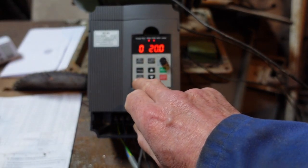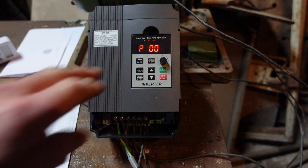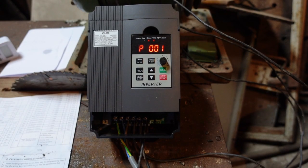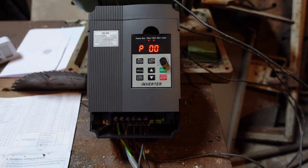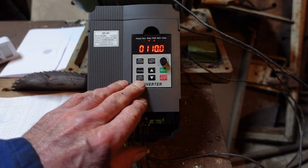To set it we press Function/Data again — that's the bottom left-hand button — and it takes us straight to P01, which is the reference frequency and should be set to 50 hertz. We press Function again and it is set to 50 hertz. Press Function again and that takes us to P02, which is the intermediate voltage — 110 or 190 volts. This is the 220-volt model so we set it for 110, and there it is at the default setting.